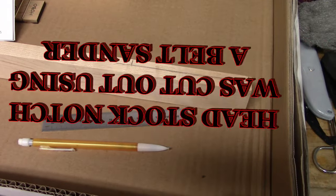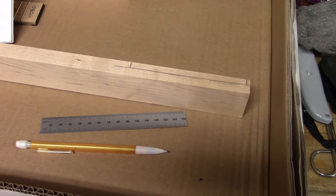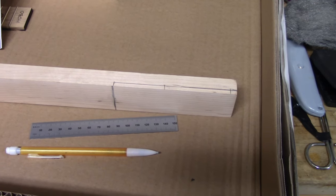The first step was to mark and cut out the head stock notch. Now mama wouldn't let me have a table saw, so I had to use a belt sander.